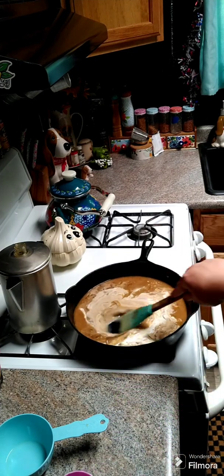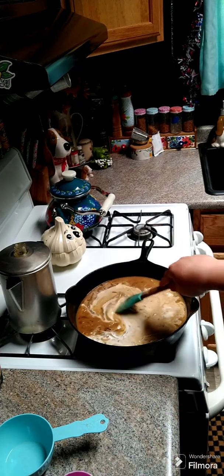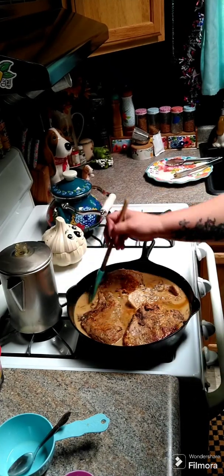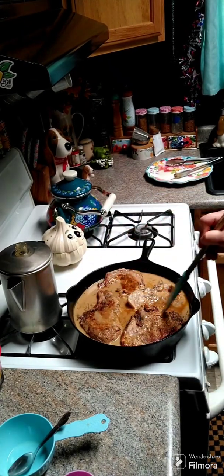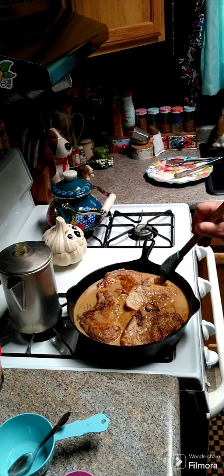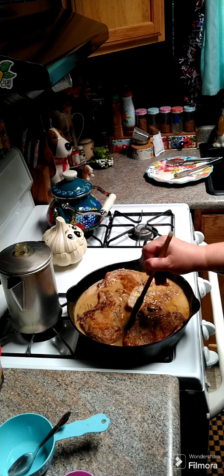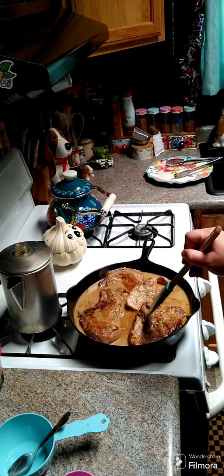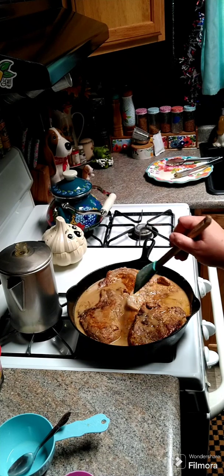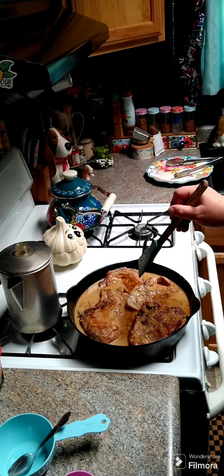Give this another minute, then add your pork chops back in. Let everything cook for about 10 to 15 minutes and then it's ready to eat. Make sure to check it for salt to your family's liking, and add more Cajun seasoning if you'd like — that's completely up to you.